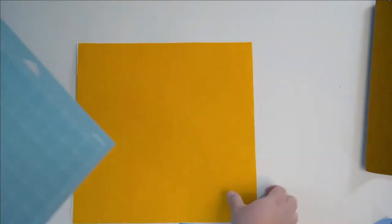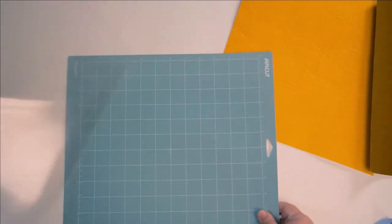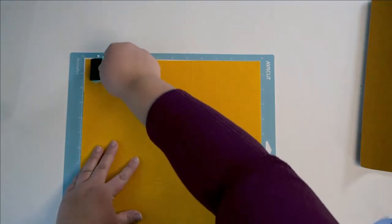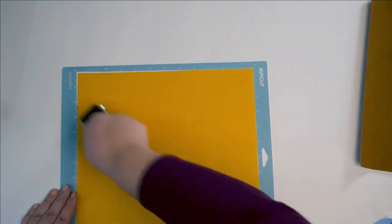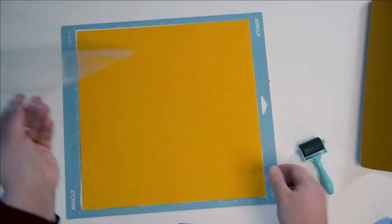I have that bonded and now I'm going to get a light grip mat because it's attaching to paper, so that will not be a problem. I like to make sure it's really held down well.